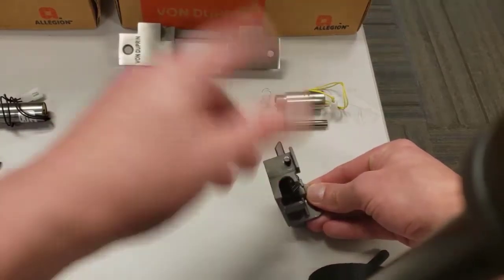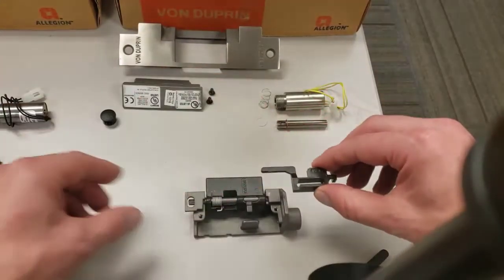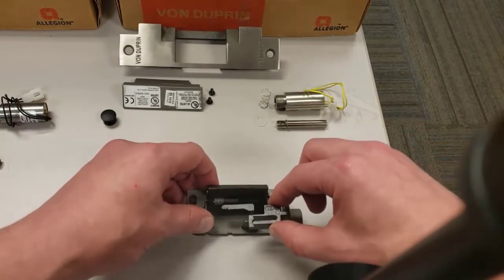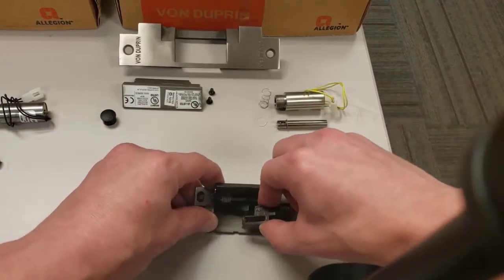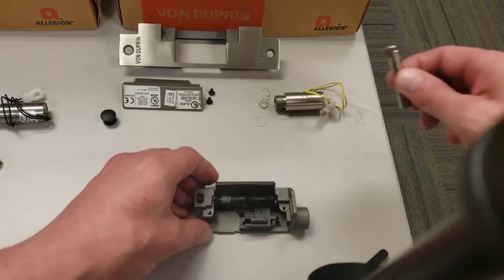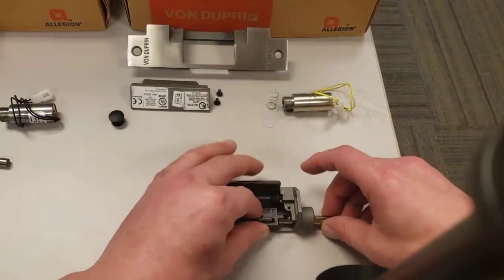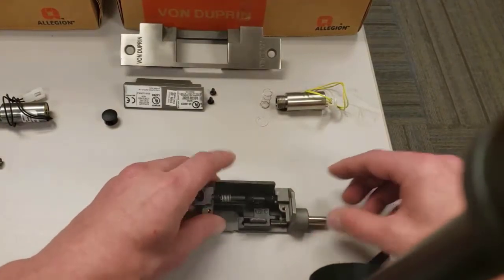Now, you do have to punch this down — I'll do that later. Next step is to put in the slider. This is the fail-secure slider. Just push up the lip, put it in with this end leading — it's got an angle and it just falls right in. Then the solenoid plunger just hooks right onto the back, and that's how the solenoid controls the slider.